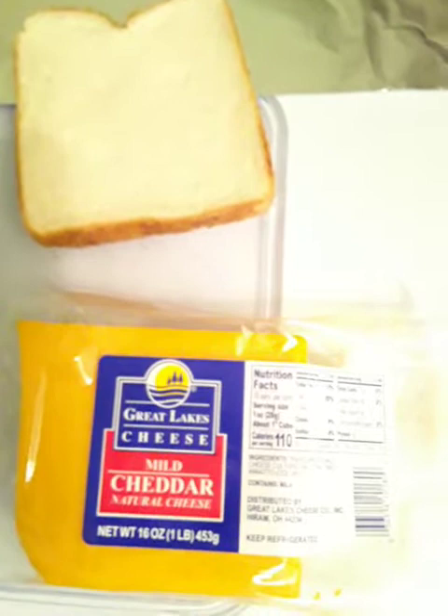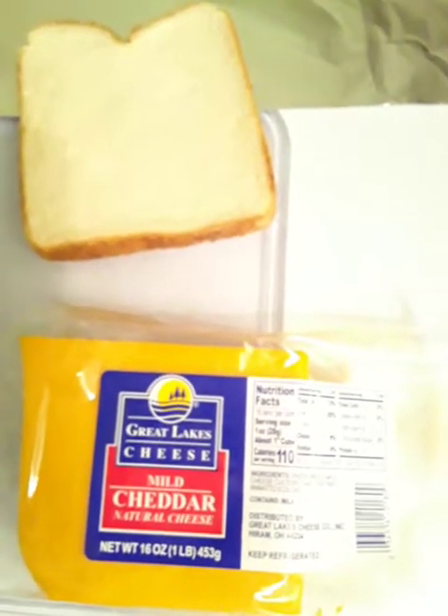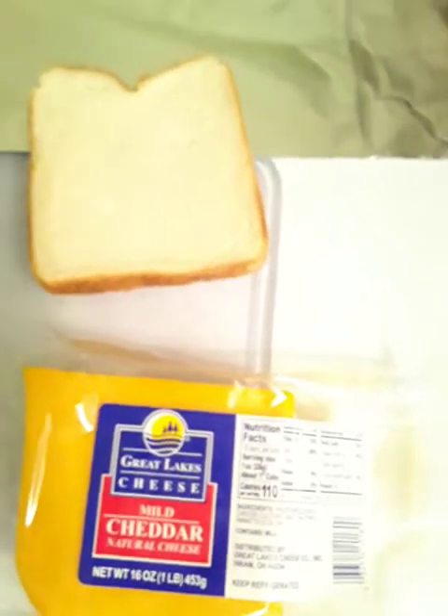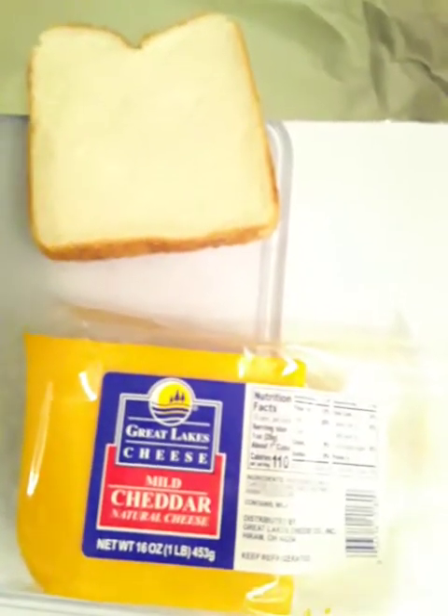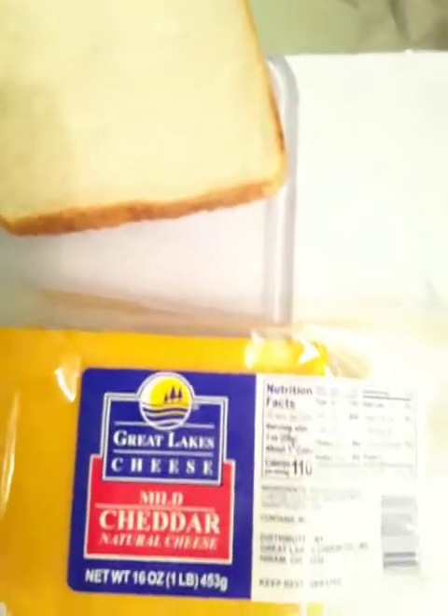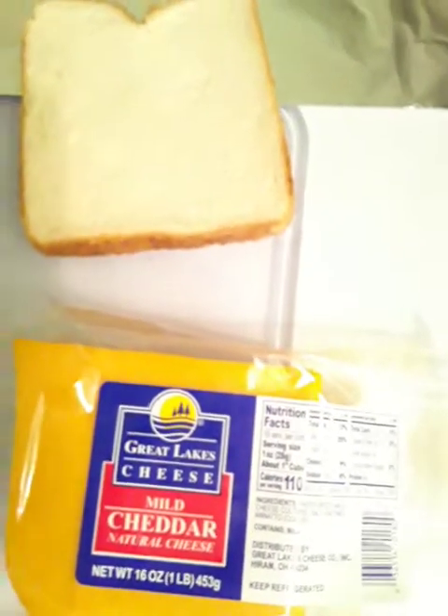But someone told me about the George Foreman grill. They said, 'You don't know what you're missing — try it on the George Foreman grill.' And I did, and I've been doing it that way ever since. It is delicious on the George Foreman grill.